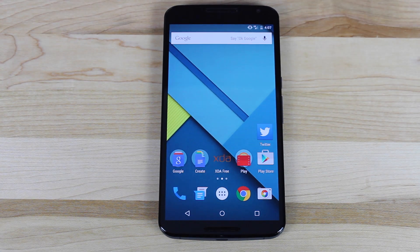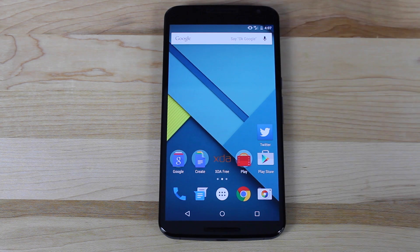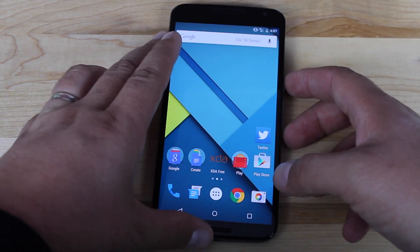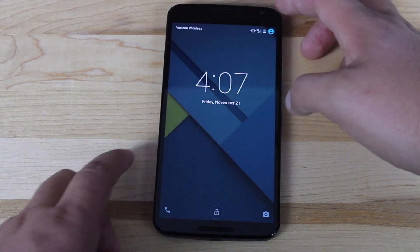Hey guys, Shane Starz with DroidModderX. Many of you have been asking how to enable Wi-Fi tethering on the Nexus 6, and today I'm going to show you how to do that. Apparently this works on all variants — it should work on Sprint, AT&T, T-Mobile, and Verizon. I'm currently on the Verizon version, and you can see on the lock screen that I'm on Verizon Wireless.